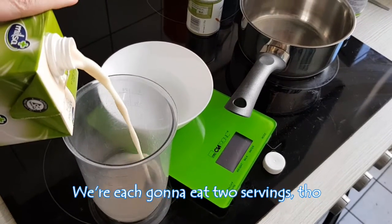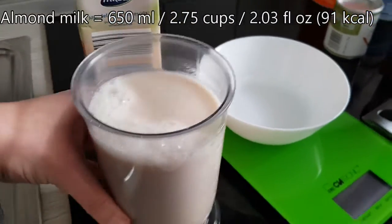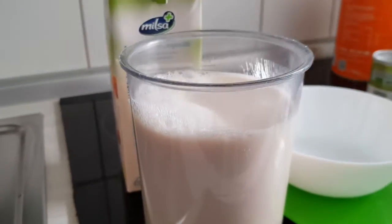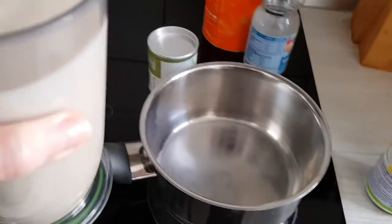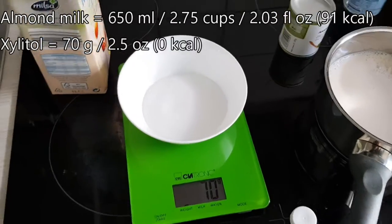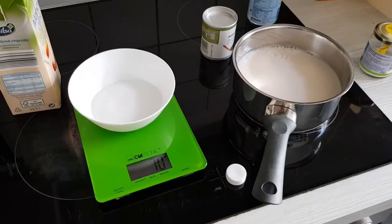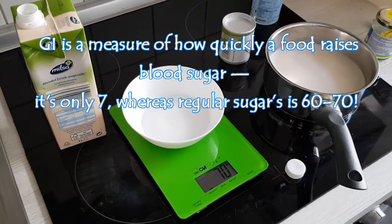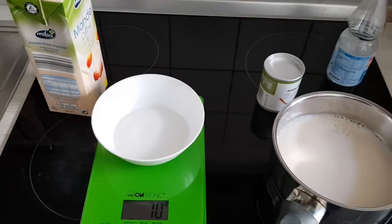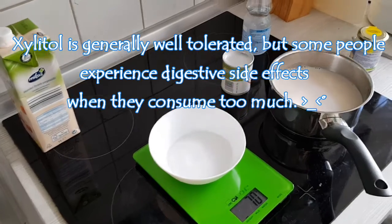This is gonna be four servings if you're a fan of portion control: 650 milliliters, almost three cups — two and three quarters. 70 grams of xylitol. I like it because it has a very low glycemic index and it has this sort of cold aftertaste that goes very well with ice cream. But if you eat too much of it, you're not gonna need a laxative.